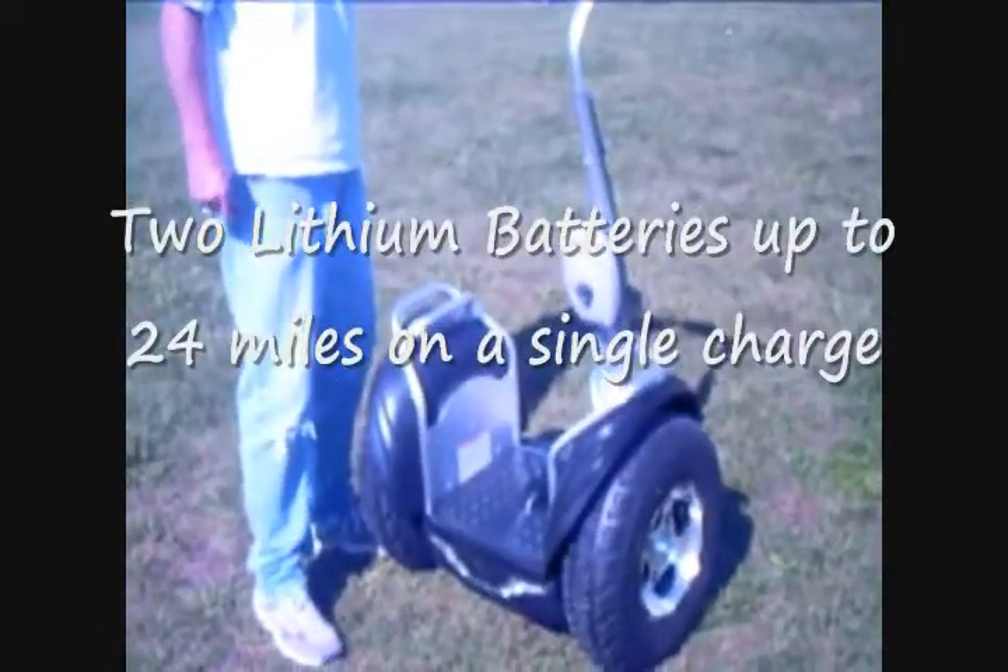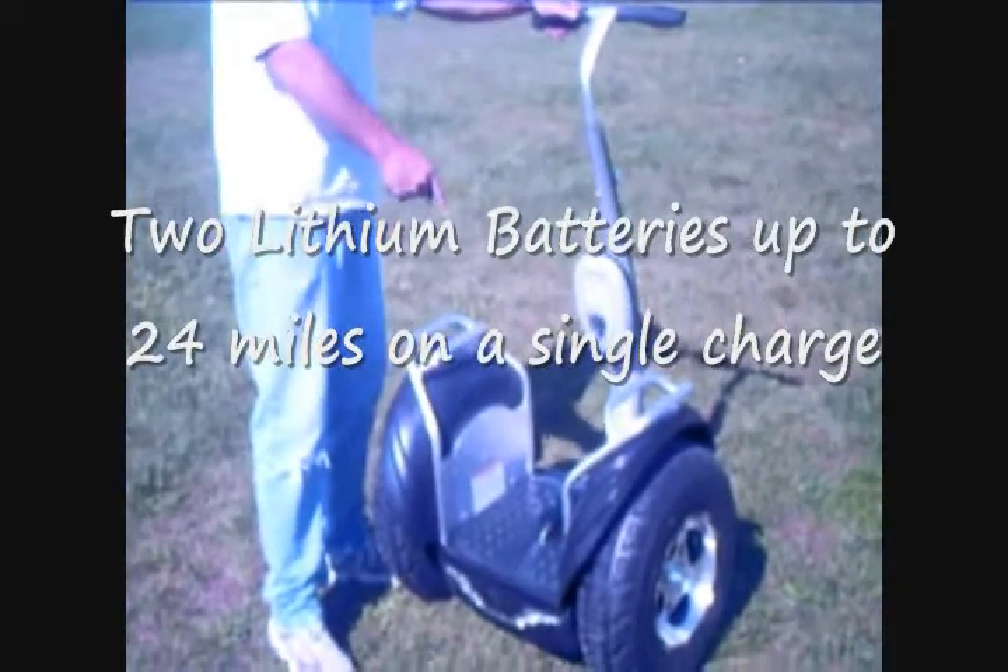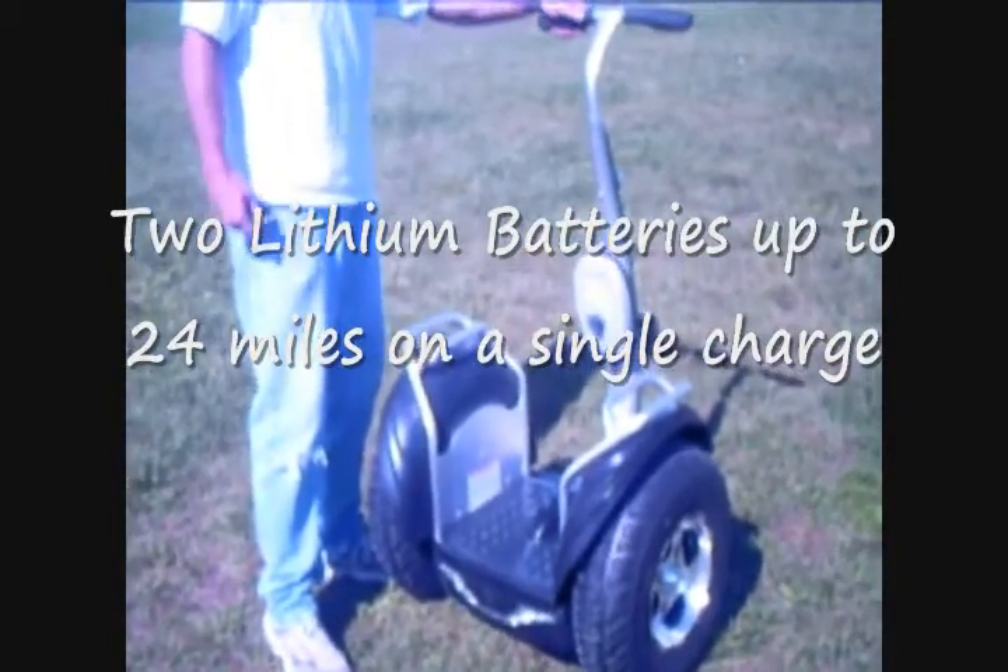Hi, everyone. I'm Sean here at Segway, New Mexico. I'd like to introduce you to the new self-balancing transporter we have on sale.